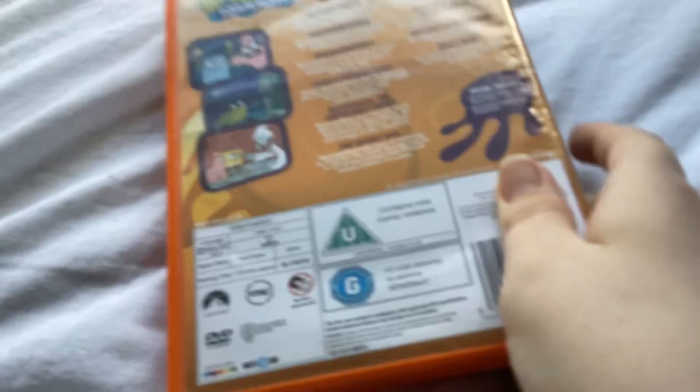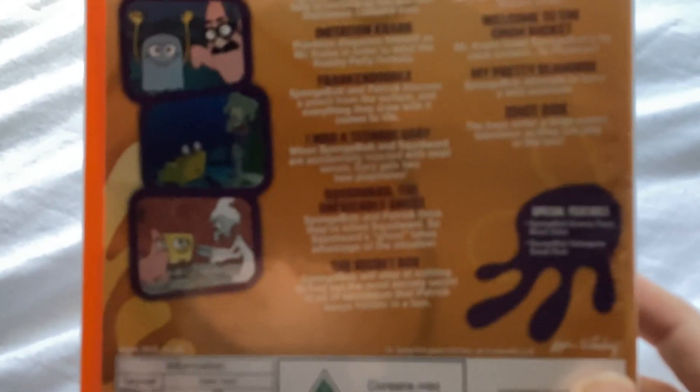Next up, Halloween — the 2011 reprint. Here's the front, spine, and back. I don't have the 2003 cover yet, but I will get it. You can pause if you want to read the episodes. Here's the disc with no insert.